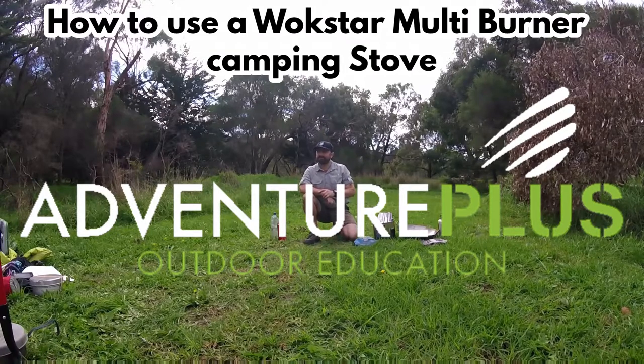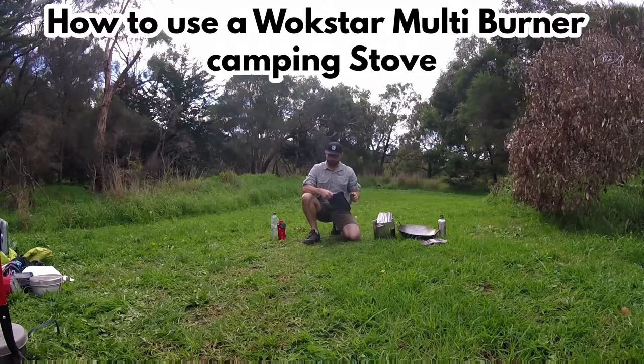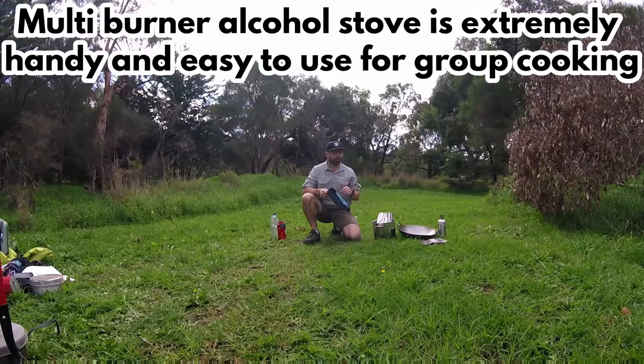Hi guys, Matty Brooks from Adventure Plus Outdoor Education here. Today we're going to look at the wok burner stove, or the wok star or spaceship, whatever you want to call it. We'll look at some of the kit that comes with it and also the safety considerations we need to keep in mind when we're using anything that burns out bush.